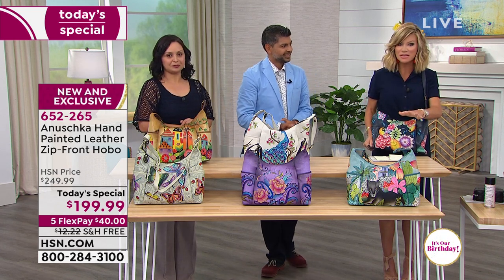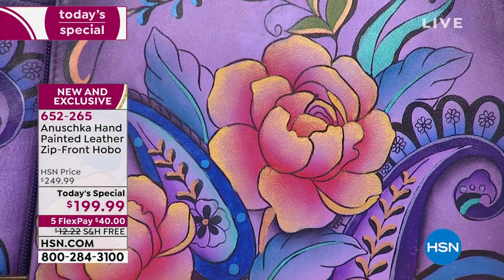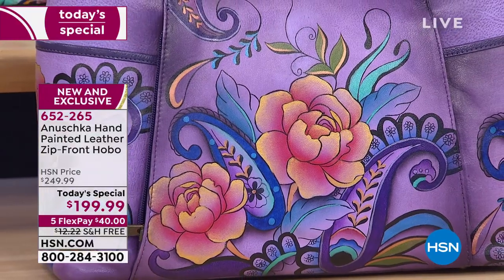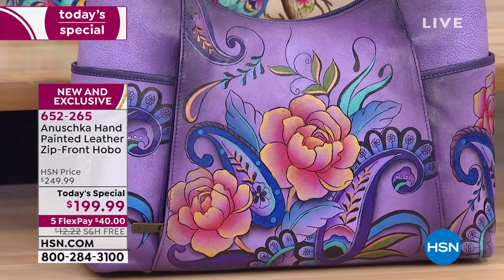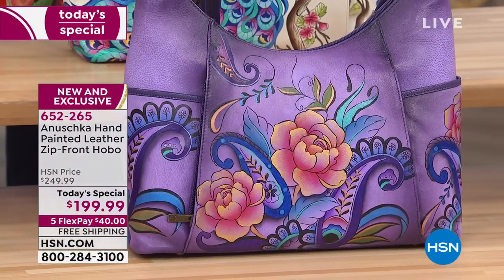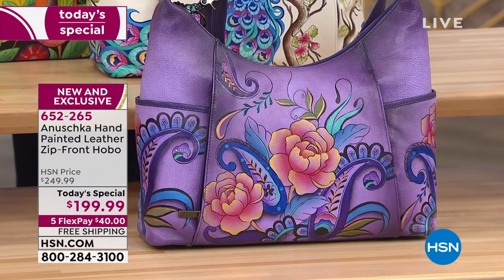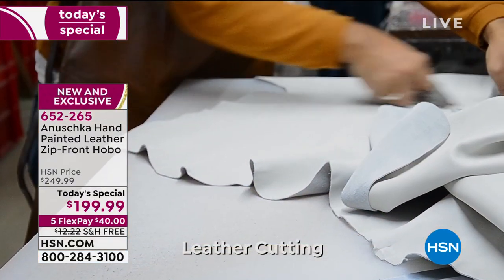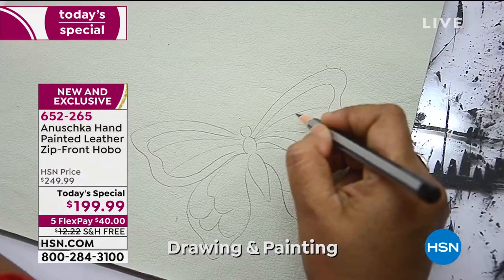Your TV's not doing them justice. These are only found in the highest-end boutiques. They're very expensive — we're saving you $50 today. It's new and exclusive. You will see this beautiful style of artwork, but not done on this hobo profile bag. Once this sells out in this style, it's completely gone forever.